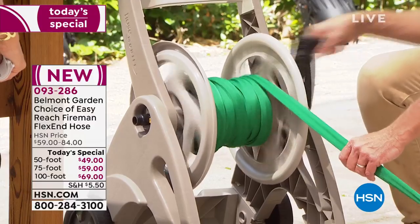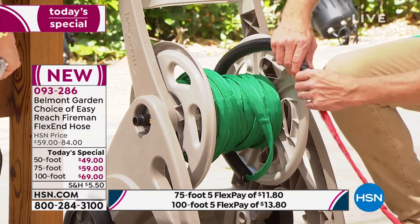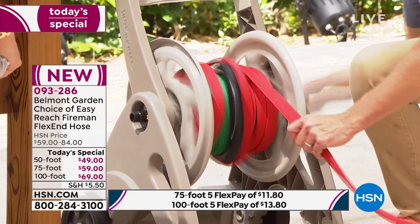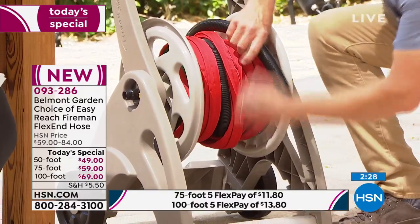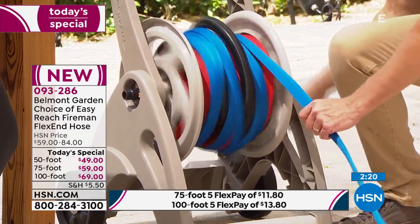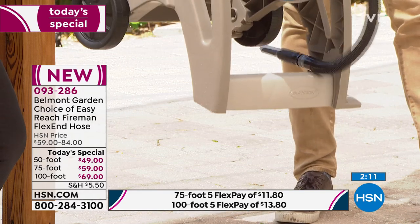I'm going to wind up 50 feet of hose. Watch how easy this is compared to a standard garden hose behind me, which is a lot harder to do. All I have to do is attach them together — I'm going to put multiple 50-foot sections together and wind up 100 feet. I actually prefer to buy 50s so I can separate them if I want to move one to the back or front yard. Now I've got 150 feet of hose up here. That's how easy it is to wind up.